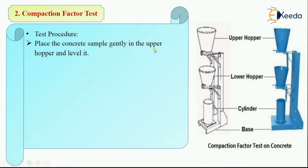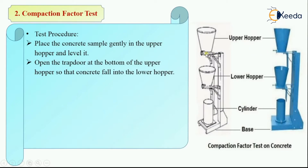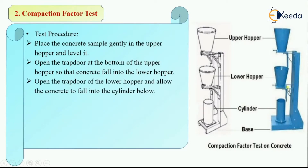First, place the concrete sample gently in the upper hopper and level it. Then open the trap door at the bottom of the upper hopper so that the concrete falls into the lower hopper. Then open the trap door of the lower hopper and allow the concrete to fall freely into the cylinder below. The concrete is first poured into the upper hopper, then falls to the lower hopper, then from the lower hopper the trap door is opened and concrete is allowed to free fall into the cylinder.